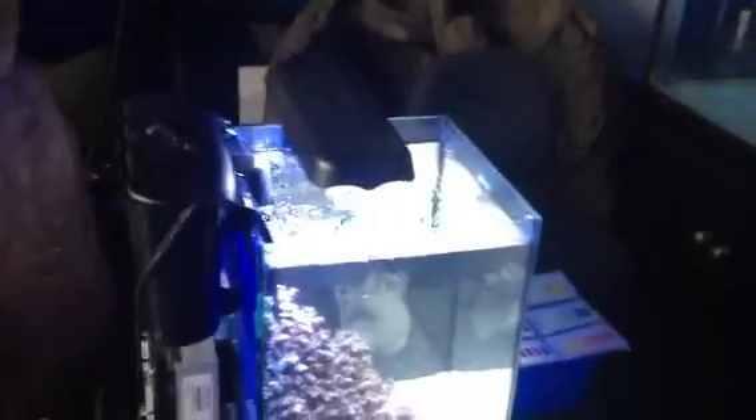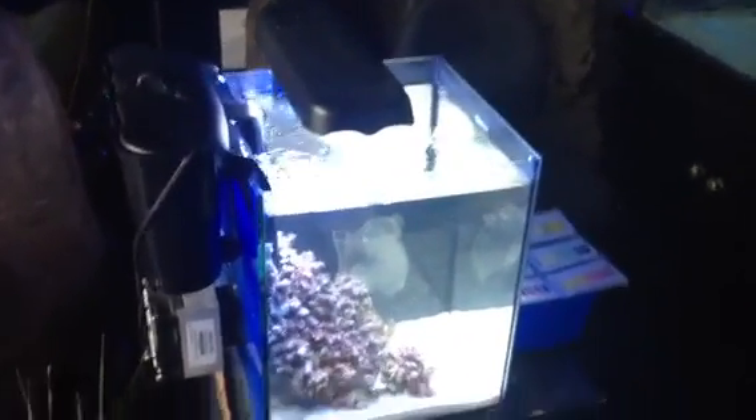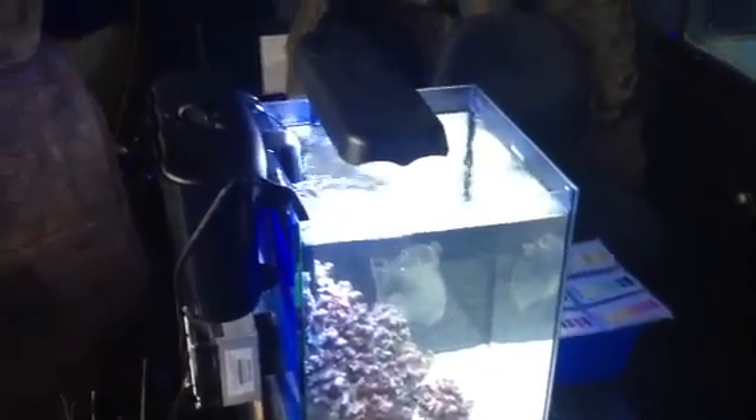These chillers are really good for nano aquariums. Anything over around 150-200 litres, they're useless for.